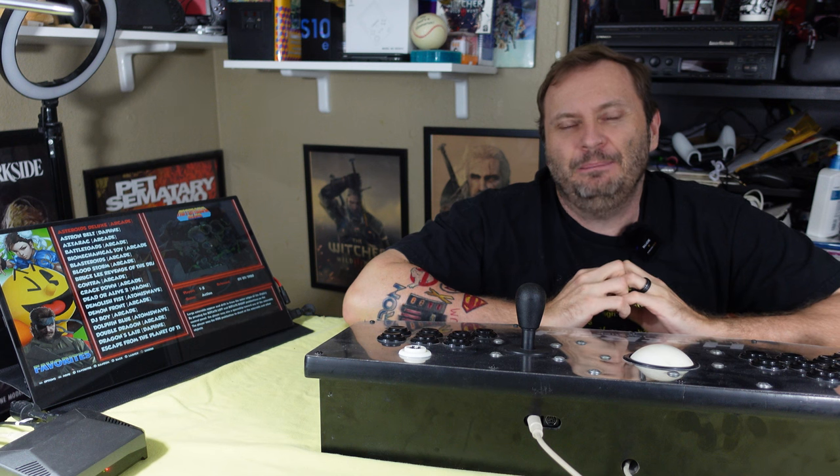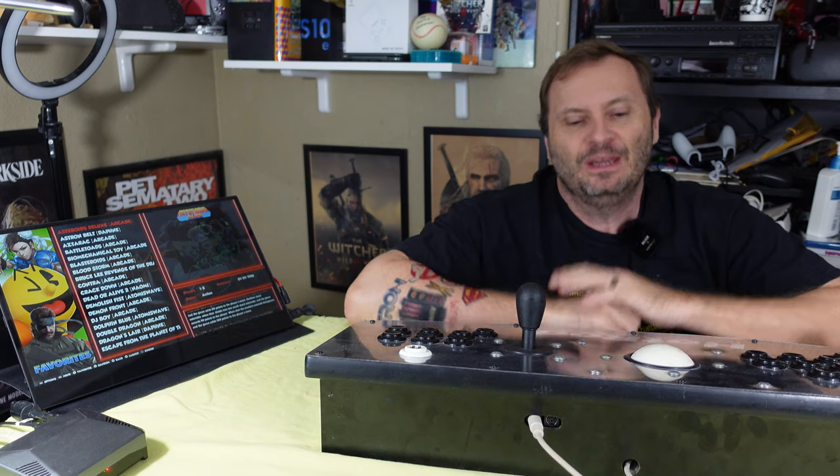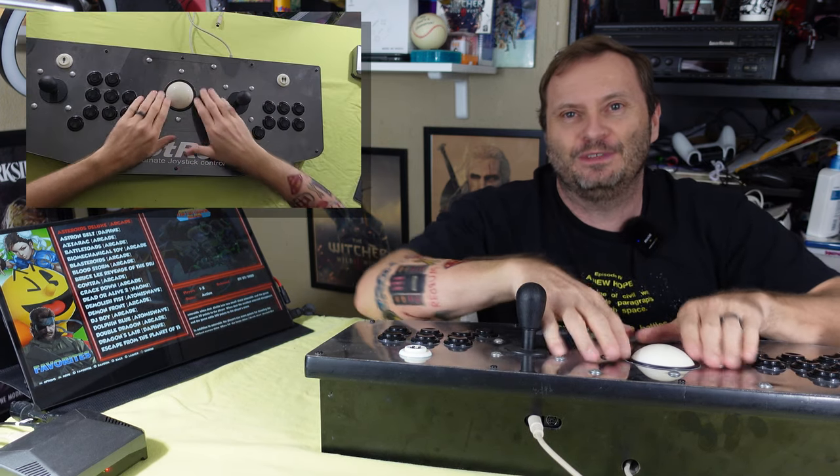So back in the late 90s, early 2000s, the whole concept of home arcade sort of came together. We were offered home versions of games, game packs, emulation options, and of course you needed some way of playing it — and your standard Microsoft Flight Stick or regular game controller wasn't quite cutting it. So a bunch of these sorts of things came out.